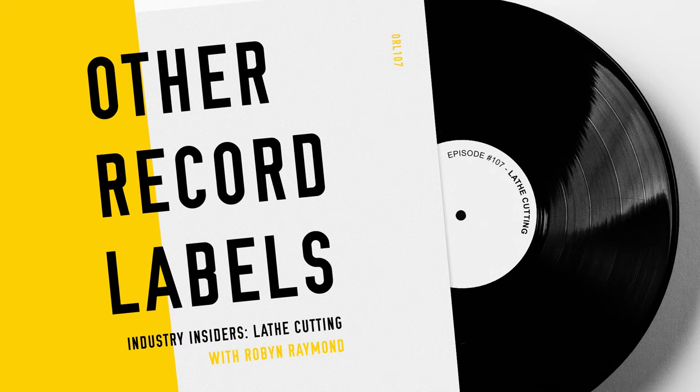Today we're talking with Robin Raymond, who cuts short-run lathes here in Toronto, Canada. After we got off the phone, I thought about doing a special little run of seven inches with her, and those are actually in the mail today as I'm recording this, so I'm excited to get my hands on those. We talk a lot — I ask questions about price breaks, ideal quantities, what the sound sounds like, whether it's stereo or mono, and what your color options are. It's a really good conversation and I hope you find it helpful.